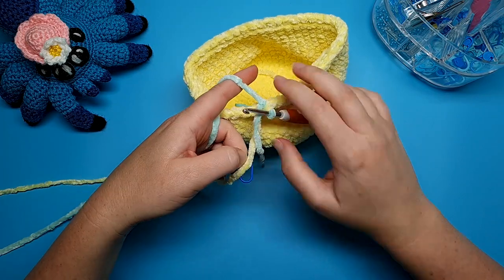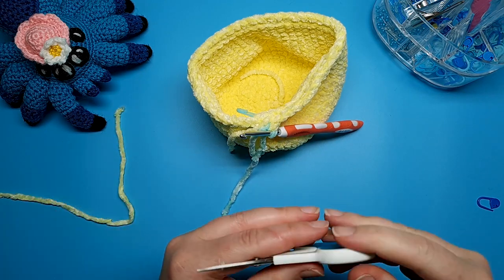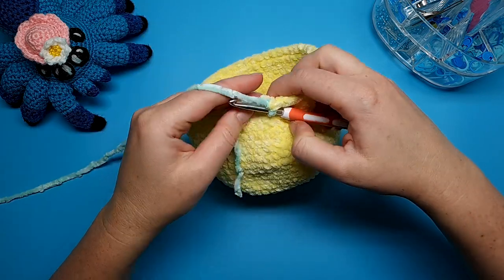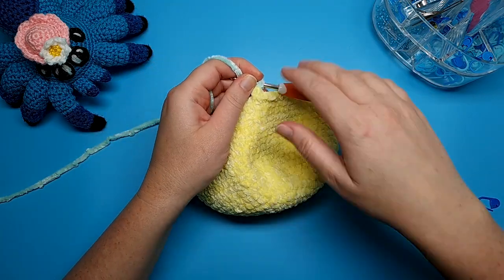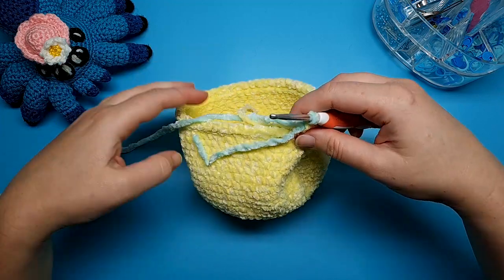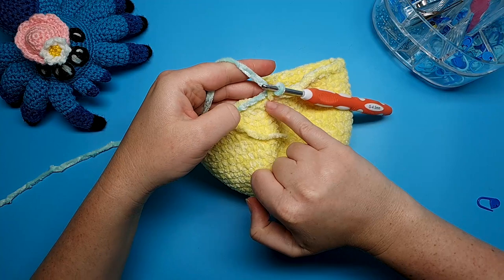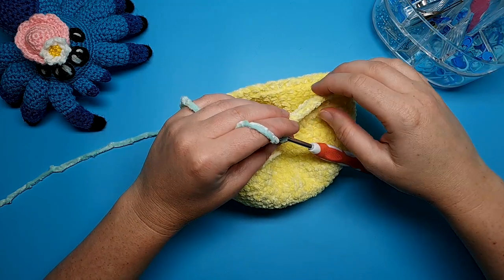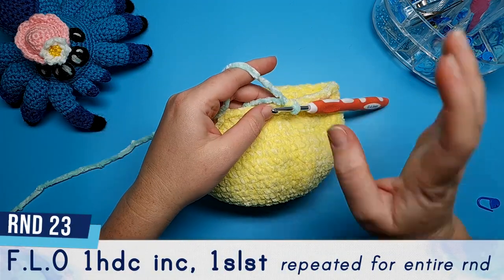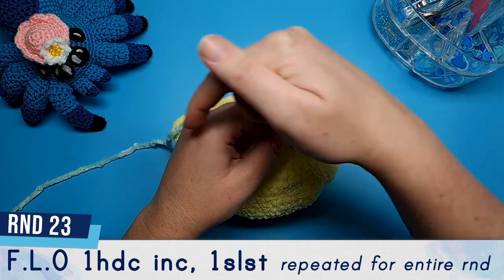For round 23 we're working entirely in the new colour in the front loop only, and we're going to create the little decorative waves for our jellyfish. We'll do two rows of these. The first row, round 23, works in the front loop and at the end we'll change colour again and work in the back loop of this round. This round is going to be a half double crochet increase and a slip stitch, repeated all the way around.